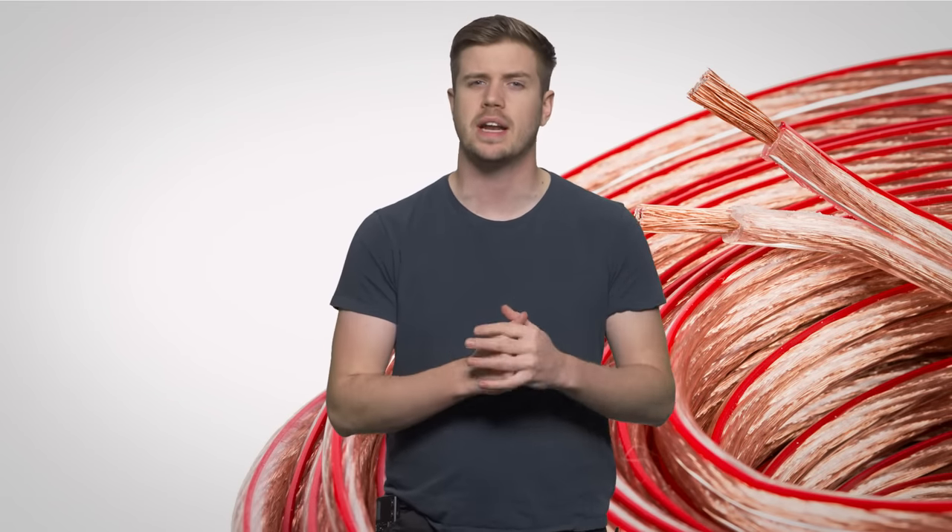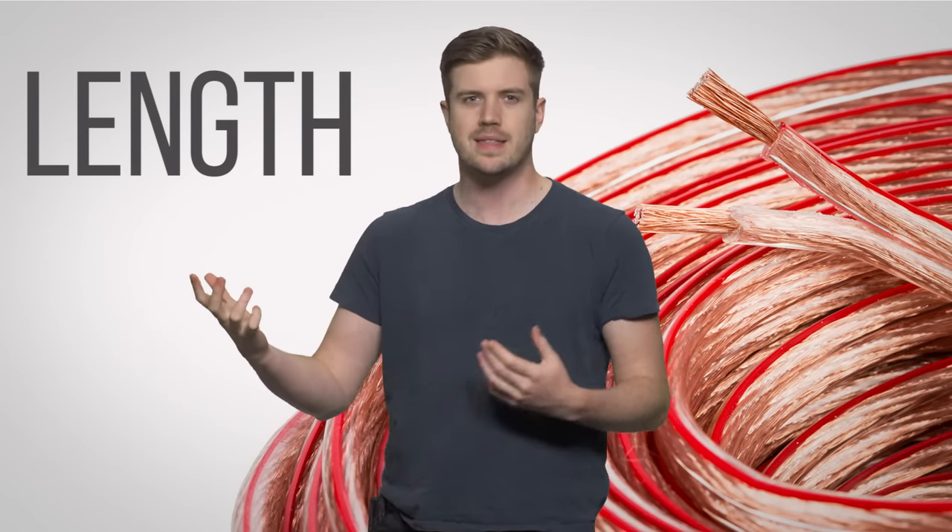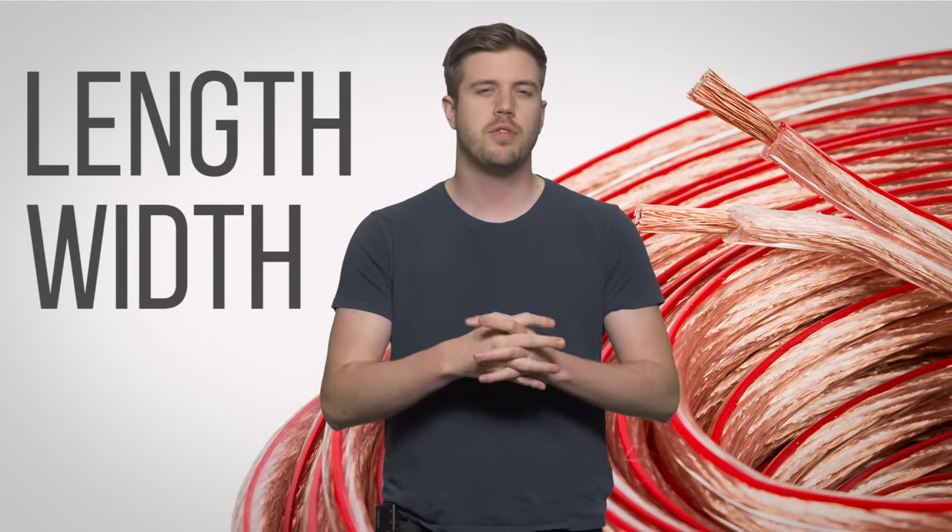Fortunately, knowing what kind of speaker wire to buy isn't terribly difficult. While it's true that consumers can be bedazzled and befuddled by marketing hype, the things that are really very important are also very simple. It's just length and width. You can think of speaker wire kind of like a water pipe.